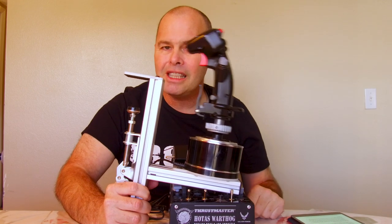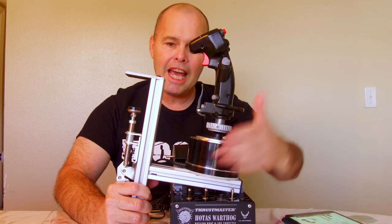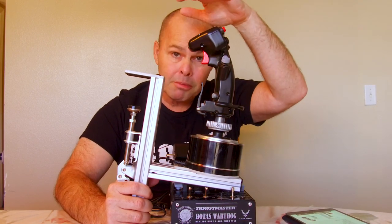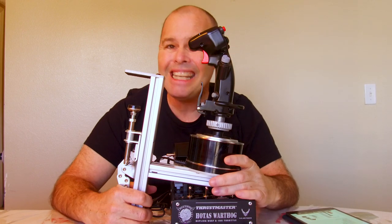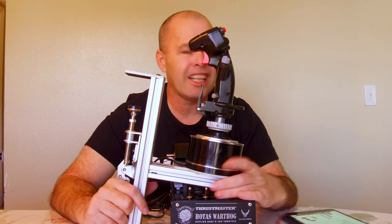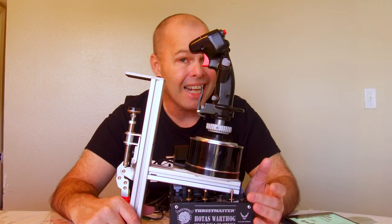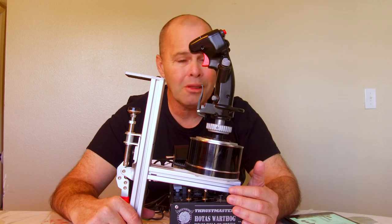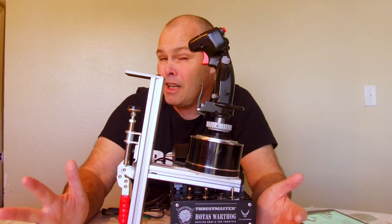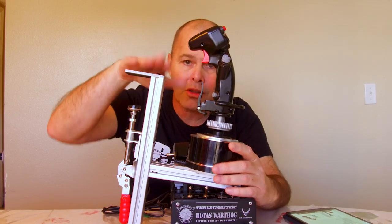It's not just the Warthog that these things support. Mr. Fox makes bases for the Thrustmaster Warthog stick and throttle, the Thrustmaster Cougar stick and throttle, the Thrustmaster T16000M, the Thrustmaster TWS, the Logitech/Cytec X52, X55, and X56, the VKB Gunfighter, the VKB Gladiator, the Virpil Warbird, the Virpil T50, and CH sticks and throttles. So he supports a ton of different hardware — basically if you have a HOTAS, chances are good Mr. Fox can come up with a mounting bracket for his phenomenal clamp.